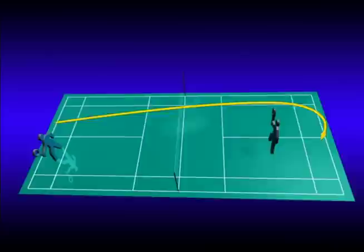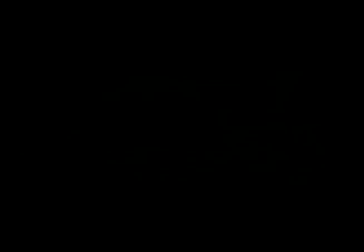The clear is played from your own rear court to the rear court of your opponent. Top singles players must have superb control of the depth and trajectory of the clear. This comes through with practice, practice, and even more practice.